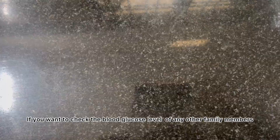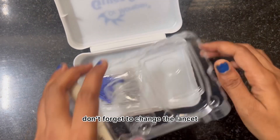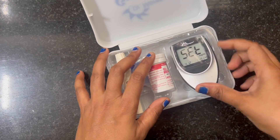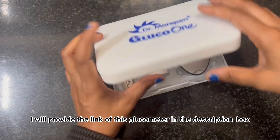If you want to check the blood glucose level of any other family members, don't forget to change the lancet. Please do change the lancet often. I will provide the link of this glucometer in the description box — please check it if you want to buy it.